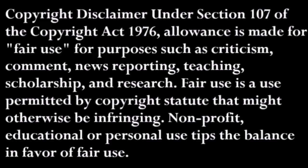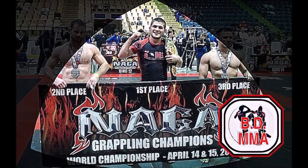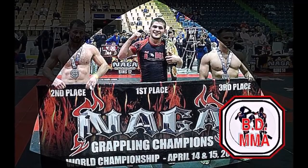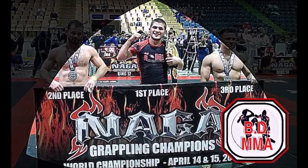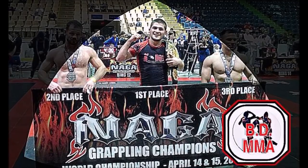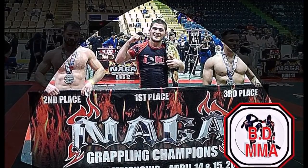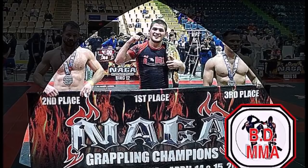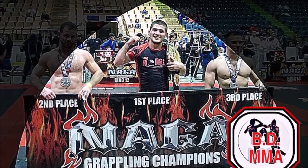Welcome to the BD MMA channel. We're going to do a multi-part series leading up to Khabib versus El Cucuy. This is part one covering Khabib's submission grappling. Part two will obviously be Tony's. I wanted to focus specifically on submissions, but sometimes there's cool guard passing and things of that nature that I wanted to cover as well.